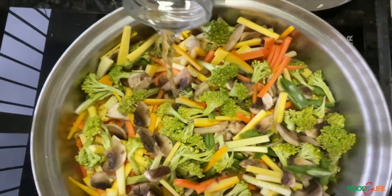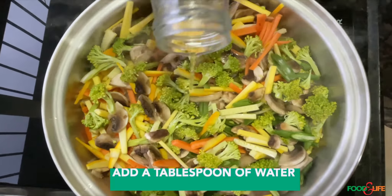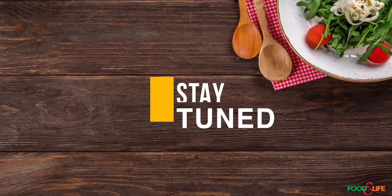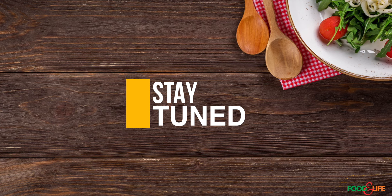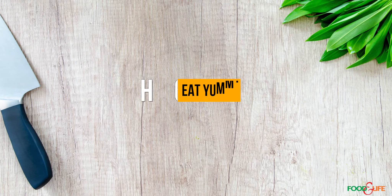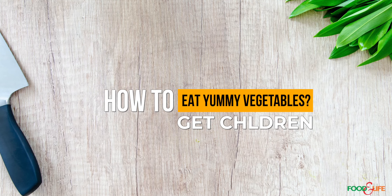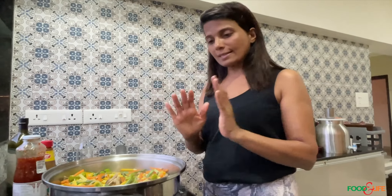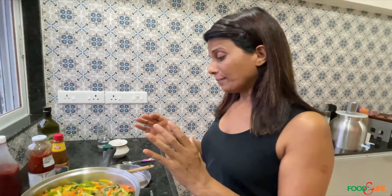I add maybe a tablespoon of water — very little — because I want the vegetables to cook in their own juices. Because they're finely and evenly chopped, it doesn't take a long time. The vegetables cook in their own juices, so they stay a little bit crunchy — but not really tasty yet for kids to eat.